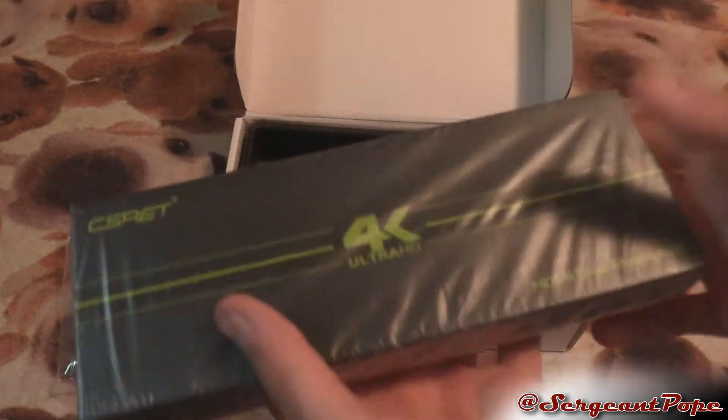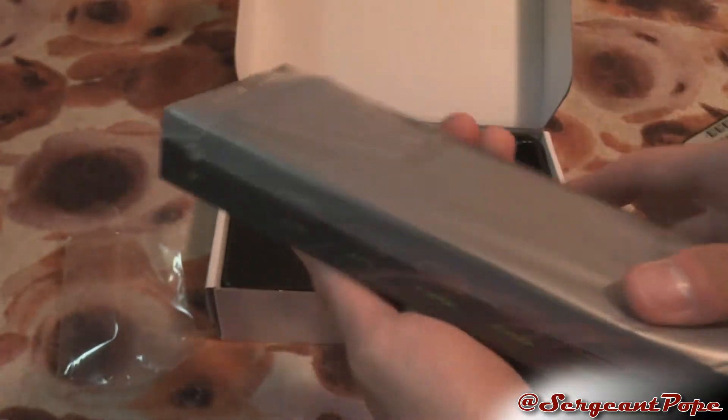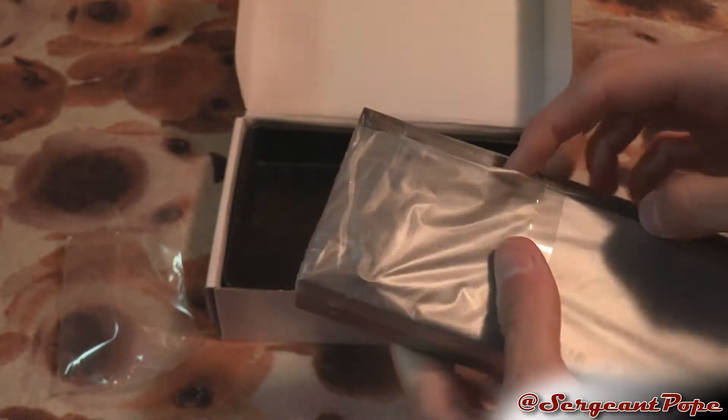Here is the box itself — very big, but there's a reason for that because it's populated with a lot of stuff on the back. So let's get it out of the plastic and check it out.